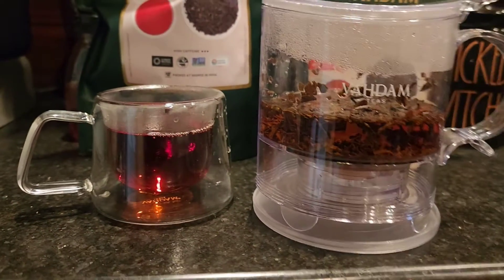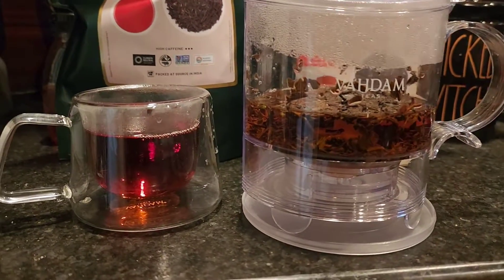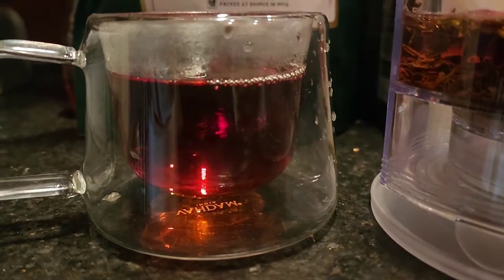This keeps everything mess-free for me. I don't have loose tea leaves everywhere, and I also don't have them inside the cup that I'm drinking. So cheers to no messes and no leaves in my tea.